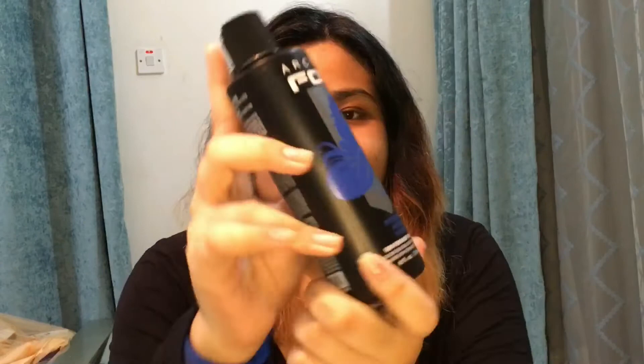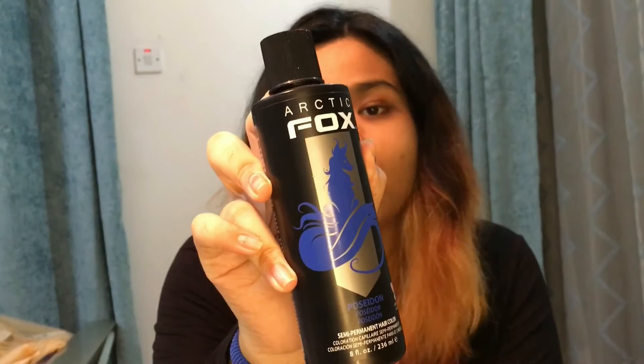I'm gonna set the timer and wait and see what happens. I bleached my hair three times, so now I will be starting to color my hair. Let me introduce the color — this is Arctic Fox in the color Poseidon. Shout out to my best friend, my brother Sharar, for bringing this. It's a gift from him all the way from the United States, so let's get started!